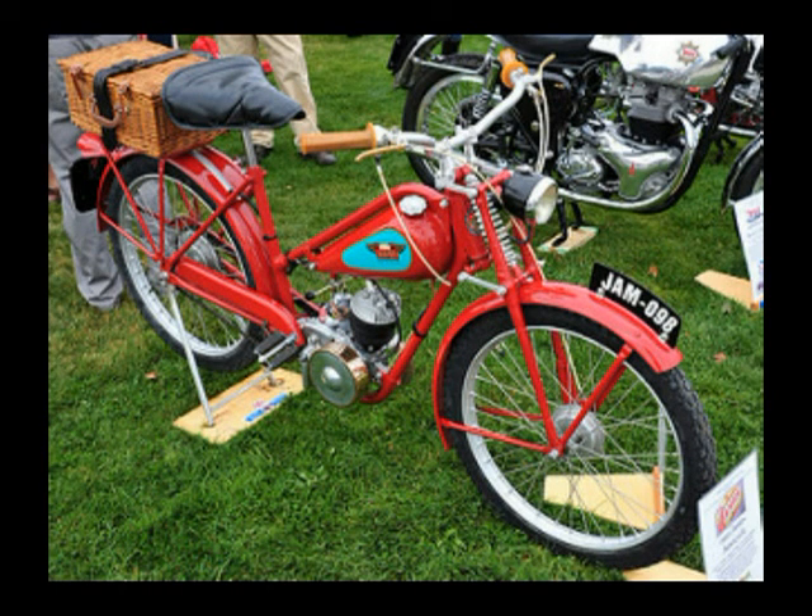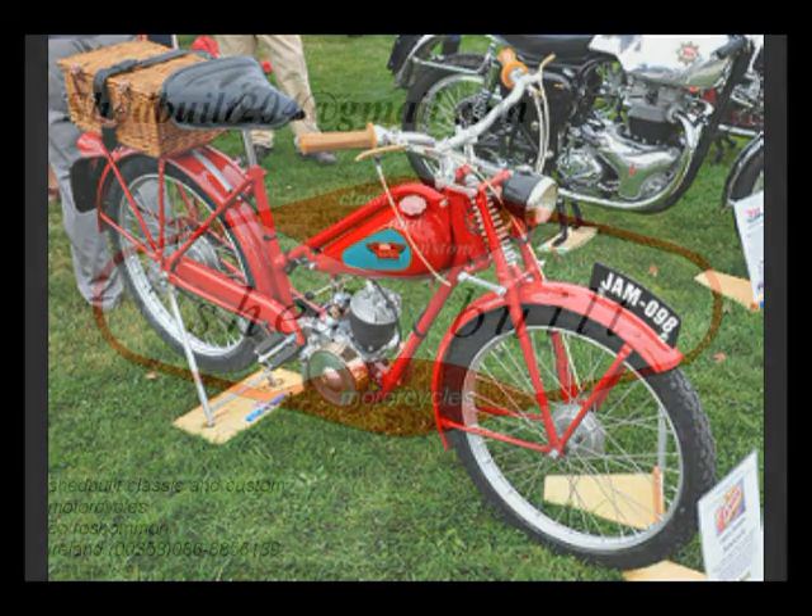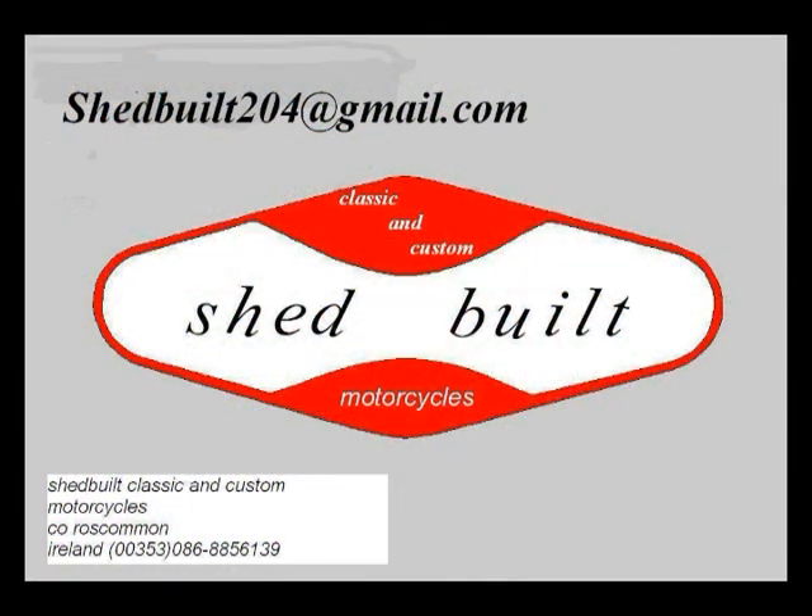Eventually I'm hoping it'll look something like this. Anyway, that's it for now — thanks for watching.